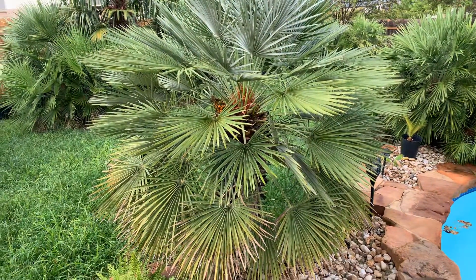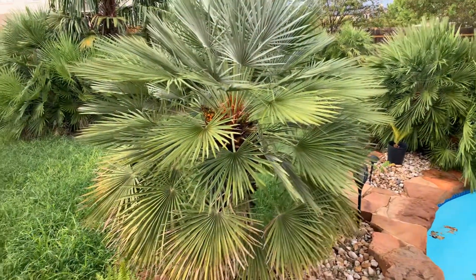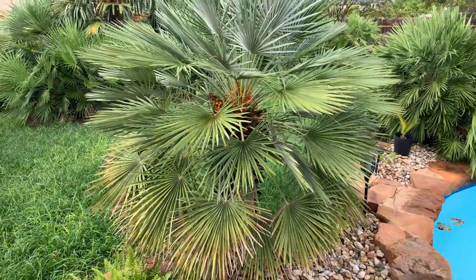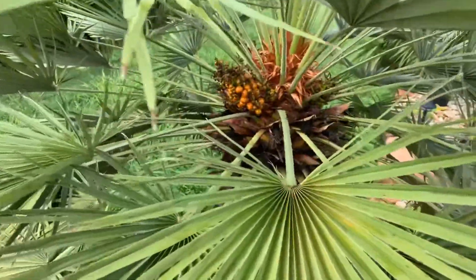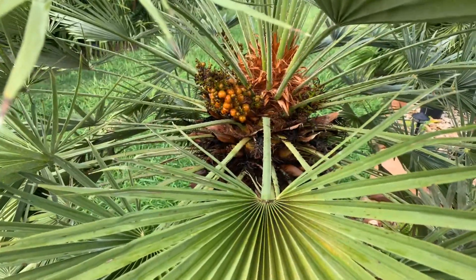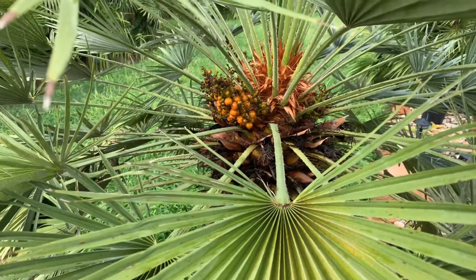We just had some nice rains here in Central Texas, and all the palms are pretty happy. What you're looking at there is a Mediterranean fan palm. It's kind of an interesting palm — they actually produce a lot of seed here in Central Texas. If you look right there at the base of the crown you can see all the seeds. This one has done pretty well over the years.